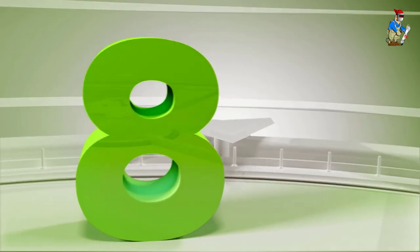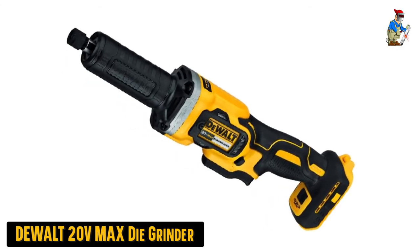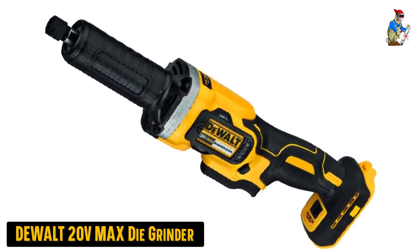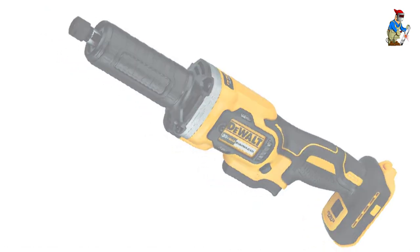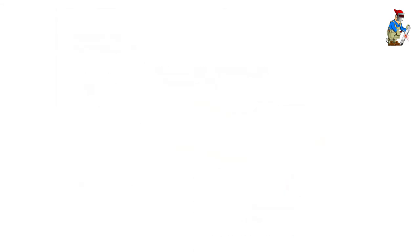Our eighth best pick: the Dewalt 20V Max Die Grinder. Dewalt is a mainstream brand of power tools that makes various electric models, including this die grinder. The Dewalt DCG-426B Die Grinder offers high value for money when compared with other electric die grinders, as you get a lot of things for your given money.